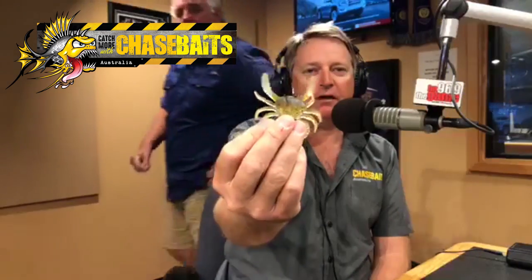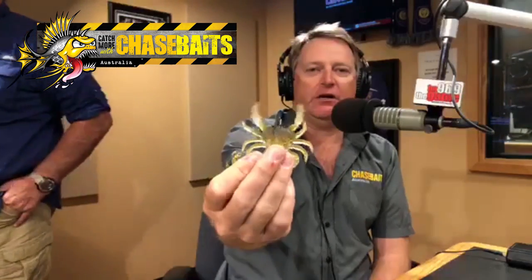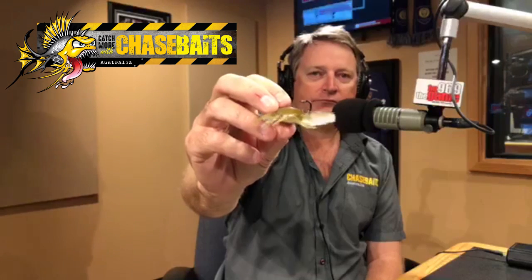First of all, it's that incredible lifelike profile of a swimmer crab, which so many fish feed on. It always floats down on its belly — you cast it and you can see from the video how it flutters. Even just in the air it's fluttering, and that leg action is just incredible — the way those legs vibrate.